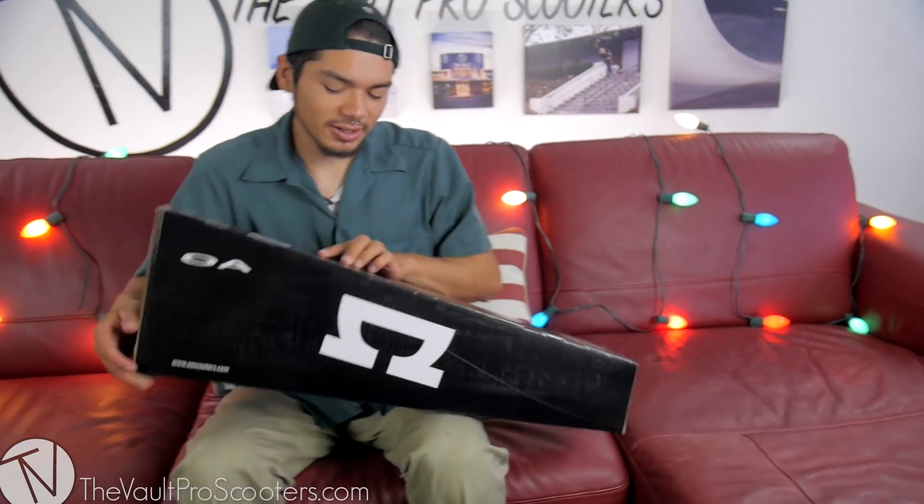What's up guys? Ruben from Vault Pro Scooters and AO Scooters here to unbox the new Quadrum 3 deck. Let's get into it.